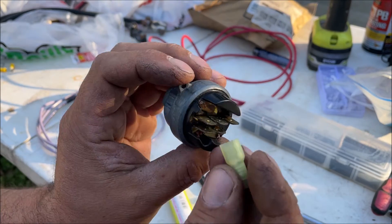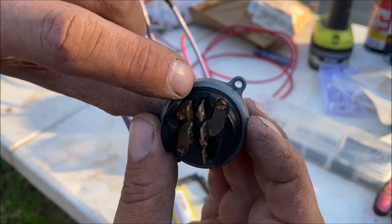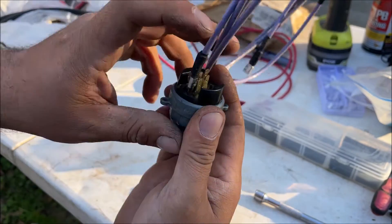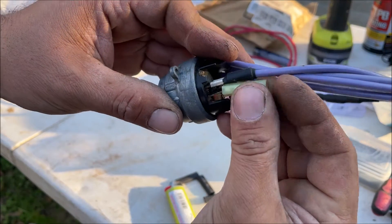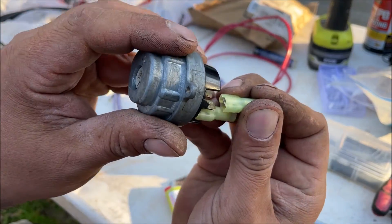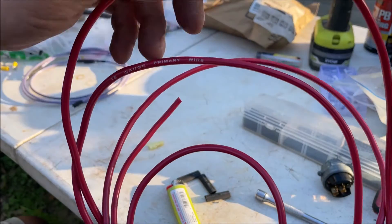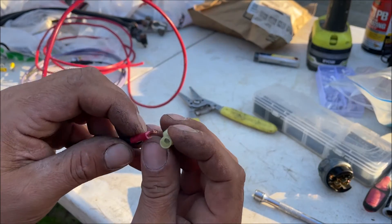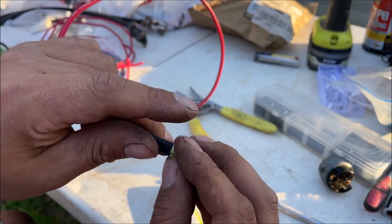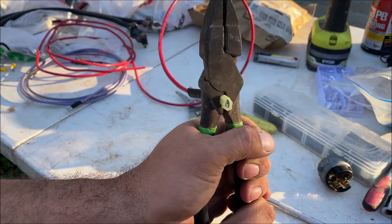On our ignition switch, you don't want terminals touching each other. You can see B and then S — this wire is going to go in here. Practice-fit all this stuff. Both of these wires are 10-gauge. The worst enemy of a crimped terminal is moisture getting in there and corroding it, so you want to seal this off the best you can. Nice crimp on there.